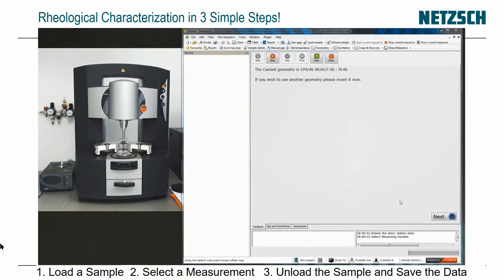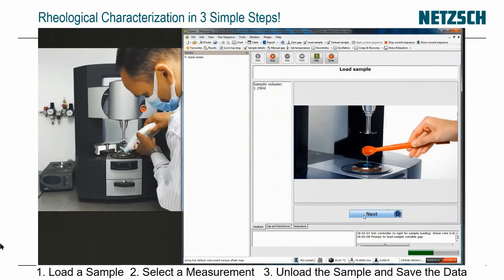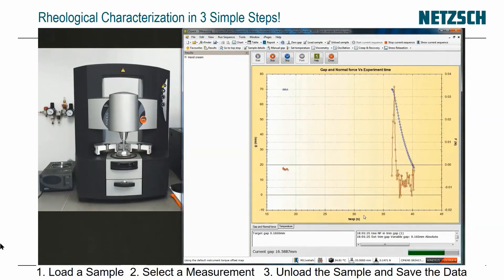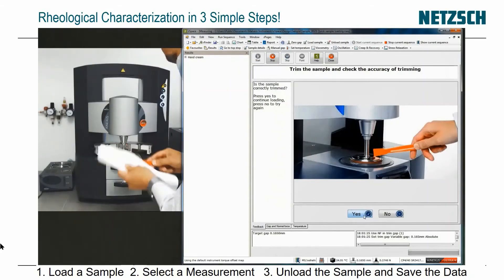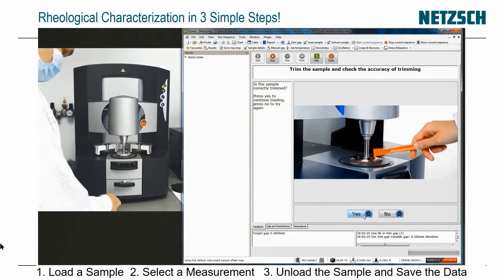I'm going to click Load Sample. The software sees it's got a four-degree 40 cone. I type in the sample name — hand cream, specifically Juergens hand cream — and click Next. It's asking me to open the hood. It tells me to put on 1.19 mils, then click Next. I'm trimming off the excess sample with a spatula. Obviously if you put the right volume on you don't need to do this.